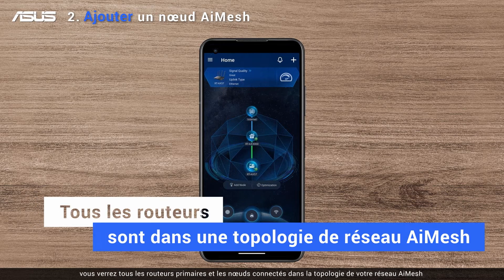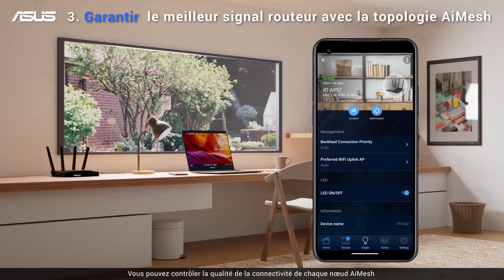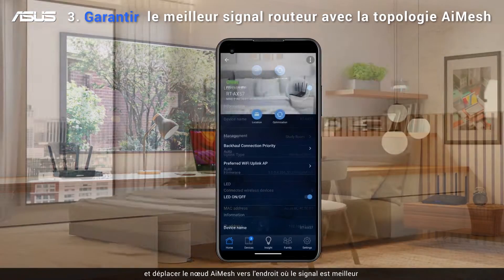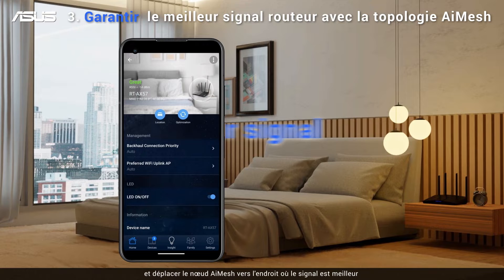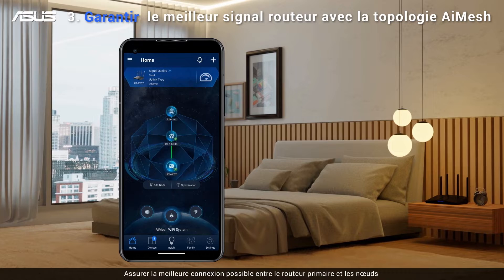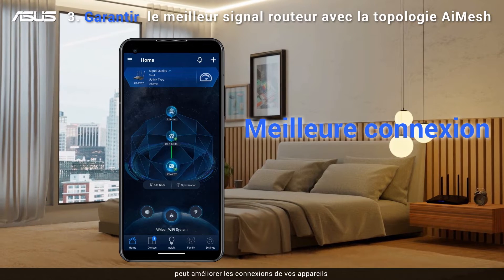You will see all connected primary routers and nodes in your AI Mesh network topology. You can monitor the connectivity quality of each AI Mesh node and move any node to a location with better signal, ensuring the best possible connection between the primary router and the nodes for better connections to your devices.